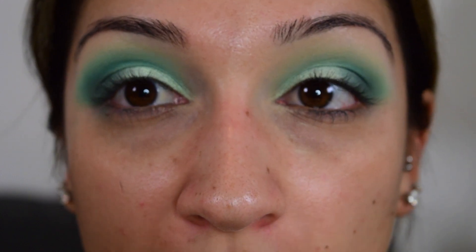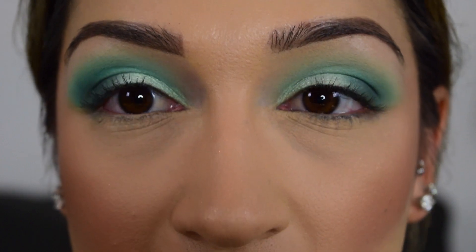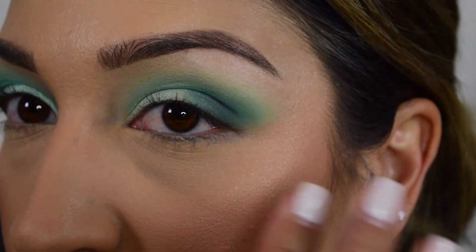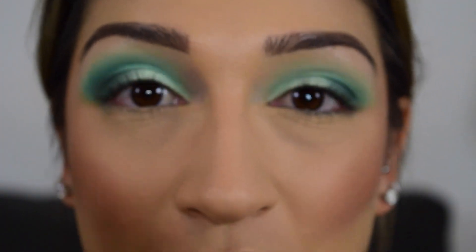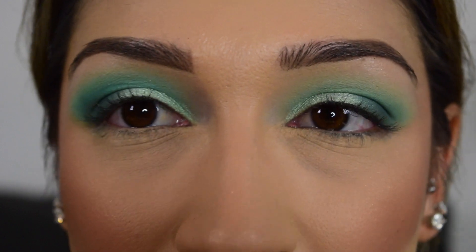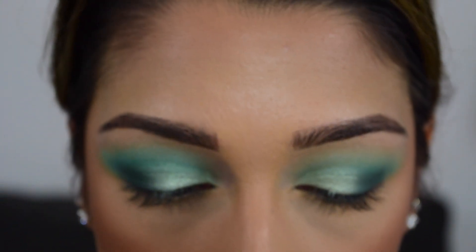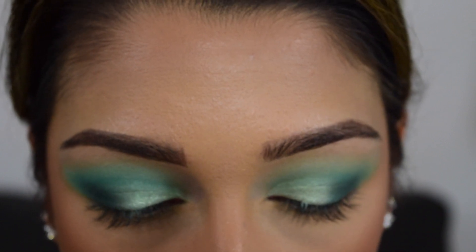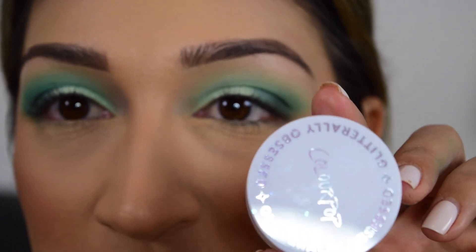Now I'm just going to go ahead and do the rest of my face, and then we'll do under the eye together and see how it came out. I just wanted to keep going with the eye - before I do my under eye I'd like to do the rest of my face so I don't have to worry about wiping it off or getting in the way. So I actually got both of these Glitterly Obsessed things - I've never gotten these before, they look really fun.